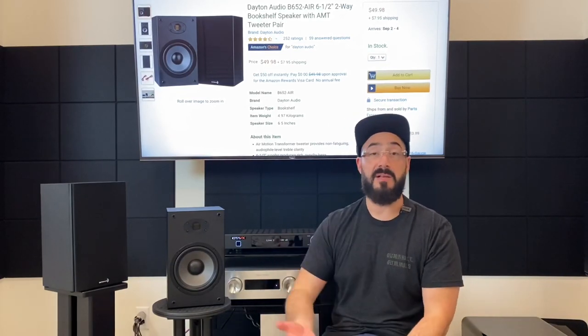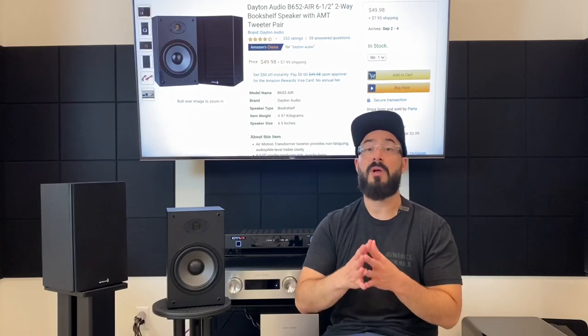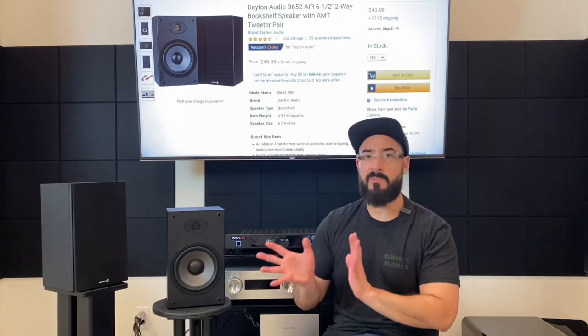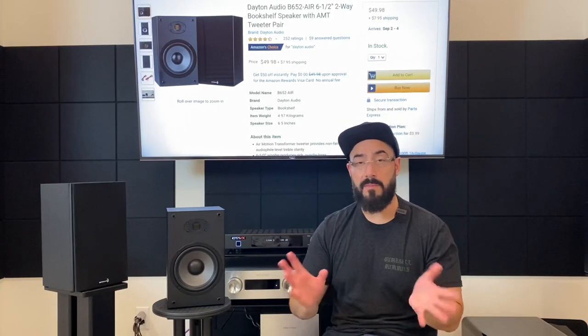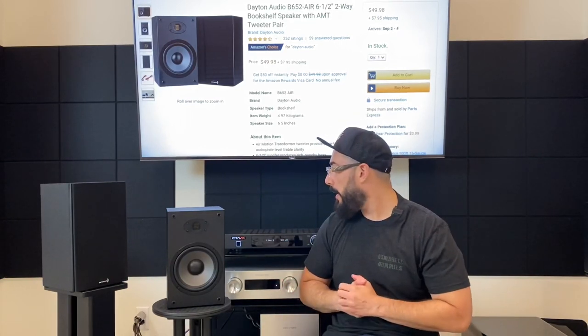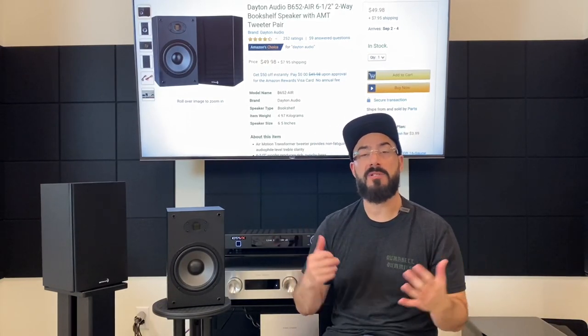I'll wrap up the review there because I still have to review the Polk Audio T15s. After that, I'll do a final video comparing all three speakers to help you decide which ultra budget bookshelf speaker is right for you. For the test setup: I used the same cheap cables as with the Micas and the IOTA VX SA3 integrated amplifier. Most listening was done without a subwoofer — though anything in this ultra budget category will sound better with one. Tone controls were set at minus one on the treble and plus one on the bass. Ask any questions in the comments, and until next time — later.